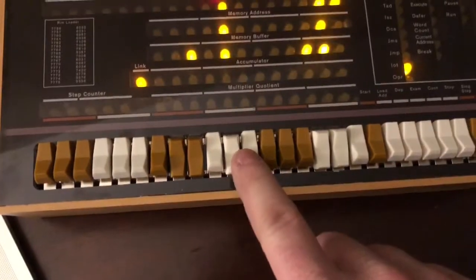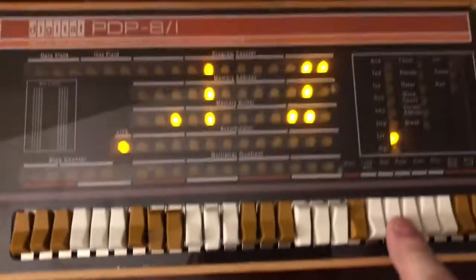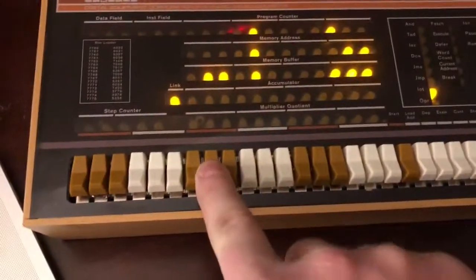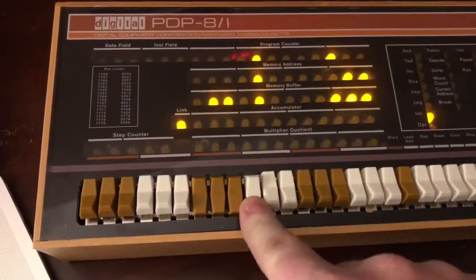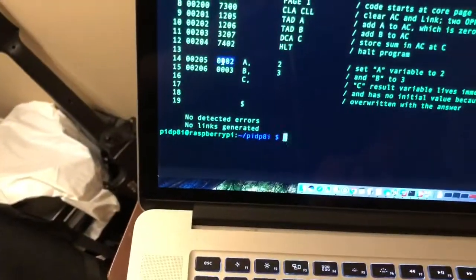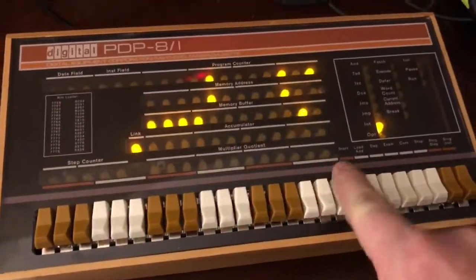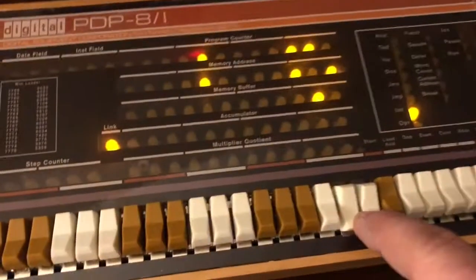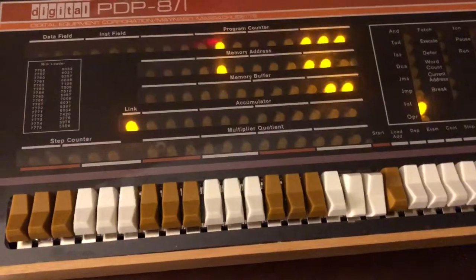I'll enter 3206 and press Deposit. Now I need 3207 so I'll enter that and press Deposit. Then 7402, press Deposit. Now I need to add my two numbers: enter 0002 and press Deposit, then enter 0003 and press Deposit. There's my program — it's done being written.